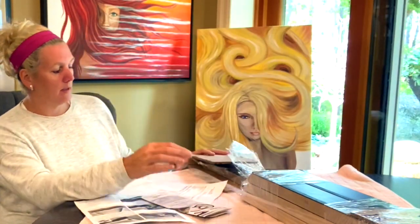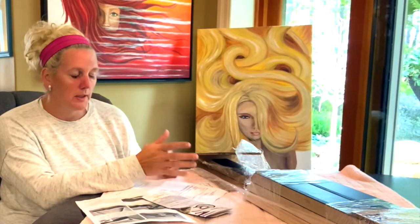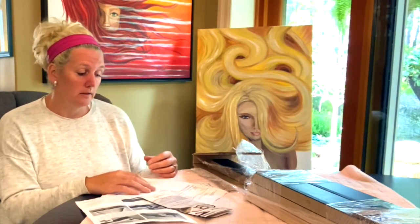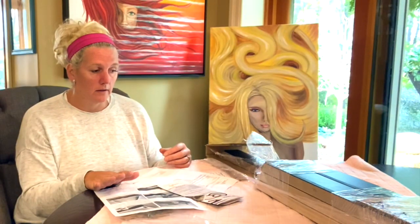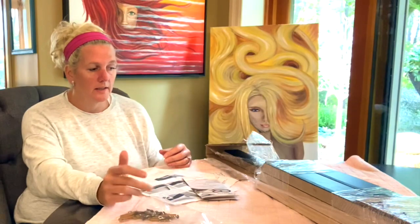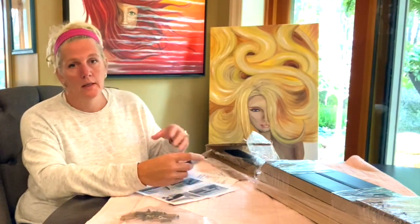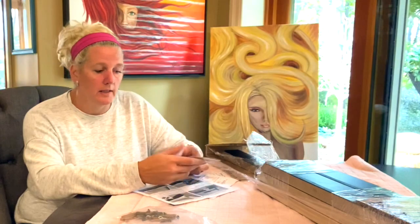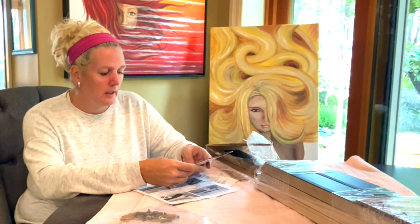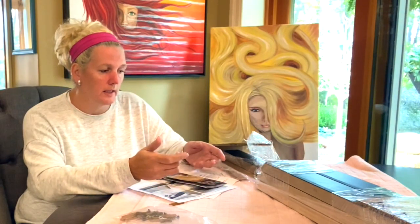They ship them unassembled, so the packaging is quite heavy duty. I haven't had them shipped — I'm local, so I just go pick them up. They give you a great discount if you're local. The product itself is gorgeous and the price point is a lot better than local big box stores that offer custom framing, which were three times the amount I found through this company.